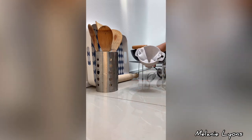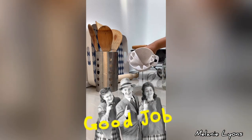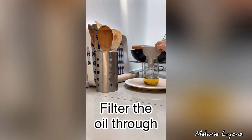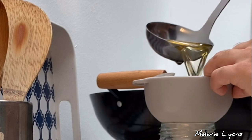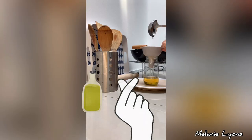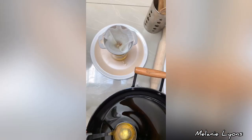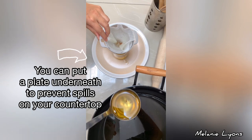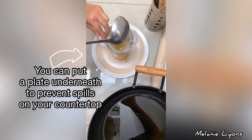To scoop the oil out of the pan we can use a ladle. Simply place the filter onto the funnel. If your funnel is not as large as this one, you could secure it with a rubber band.